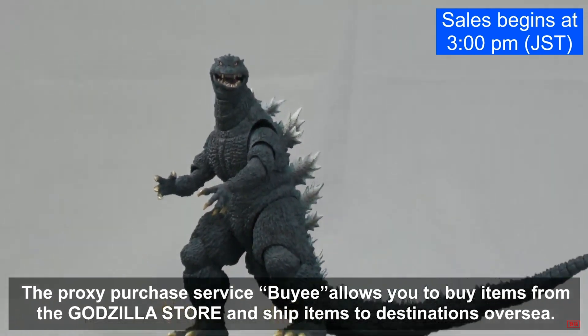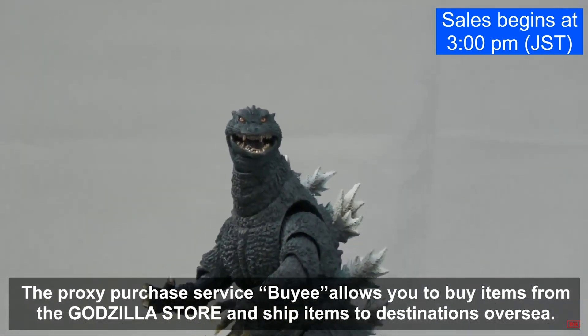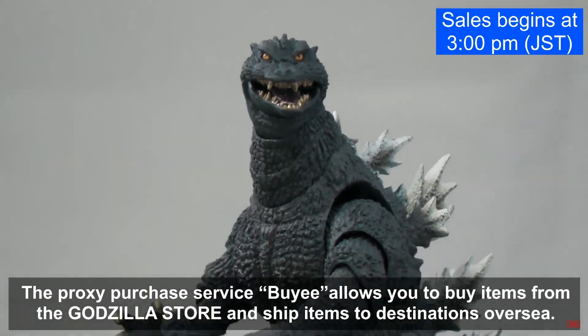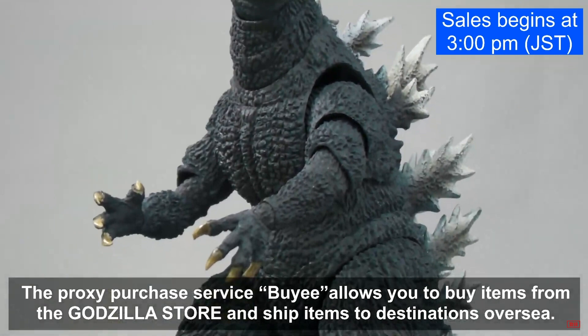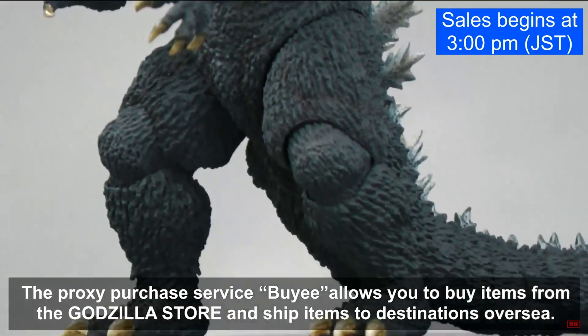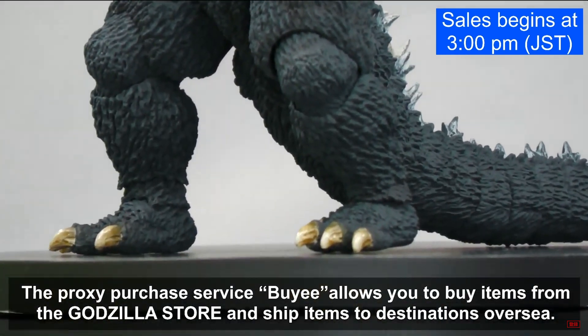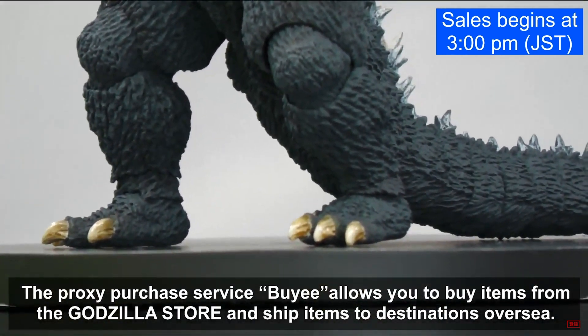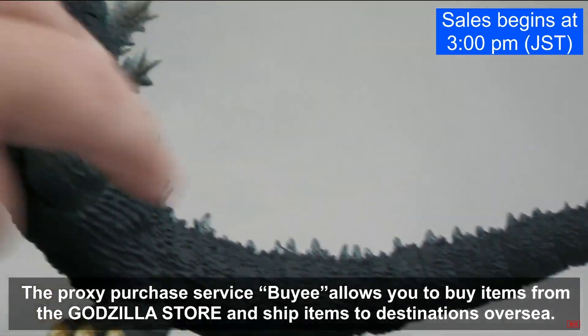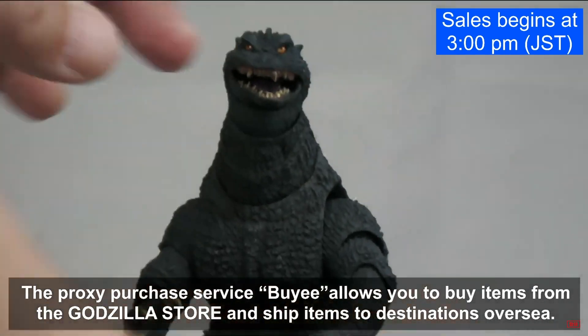As soon as we get our hands on it we'll see. Looking at the eyes — they look a little odd, very bright. He's looking up, and they don't look quite symmetrical to me, but again it might just be the camera.